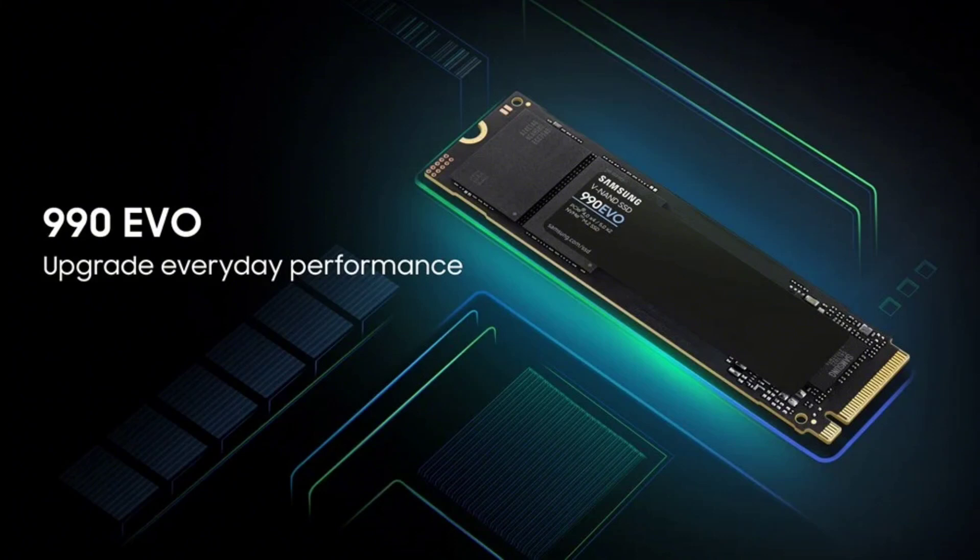The SSD delivers impressive sequential read and write speeds of up to 5,000 MB per second and 4,200 MB per second, respectively, alongside random read-write speeds of up to 700K and 800K IOPs. These features ensure quick loading times and swift access to large files, significantly enhancing the overall computing experience.